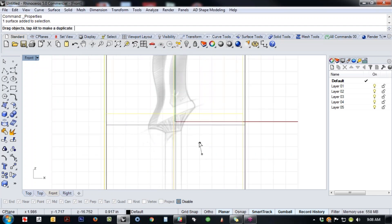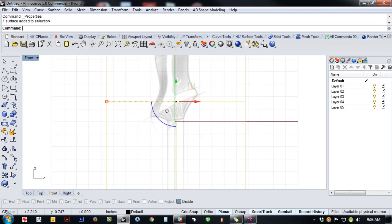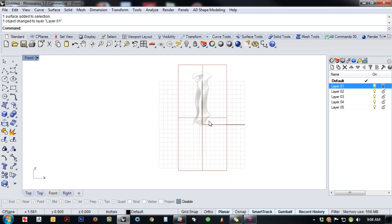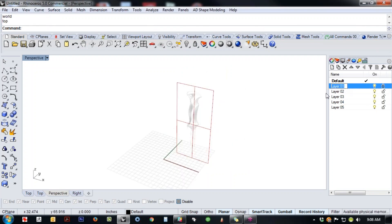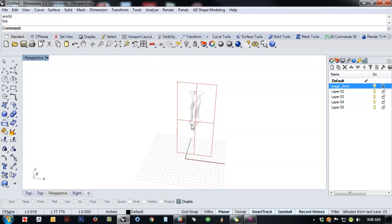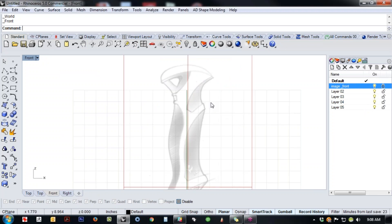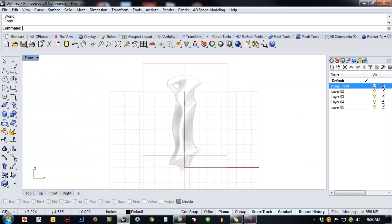I'm going to center this over the origin so I've got a base to work from. Then I'll right-click on layer, change the object's layer, and lock it. I'll rename it — double-click 'image front' — and if I had an image top and image right, I'd do a separate layer for each one, so I can control visibility of each layer using the visibility icon in the layers palette. Picture frame is pretty much the bomb for bringing in reference information.